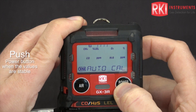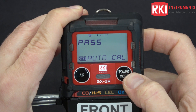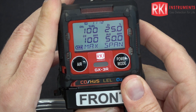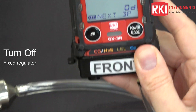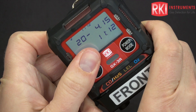You can see the readings starting to get stable. Press power mode to perform the calibration — you can see it passed. These are the current values. The instrument will start up on its own because the calibration passed. Turn your regulator off and remove your cal cup.